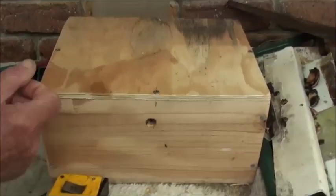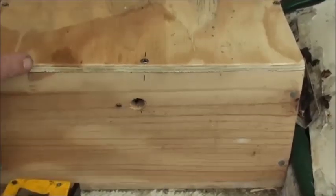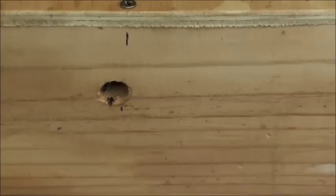Now this hole here is about a half inch hole. And what I'm going to do before it gets too strong is take the lid off and have a look inside. It's becoming quite popular to keep bees in your backyard and native bees are an ideal way to keep bees to get pollination and things like that.